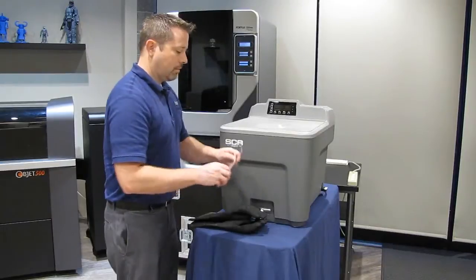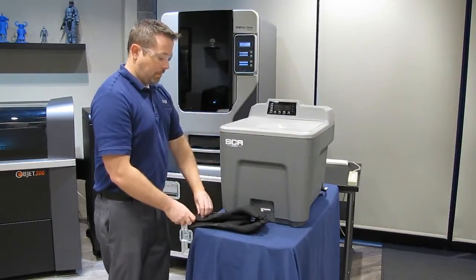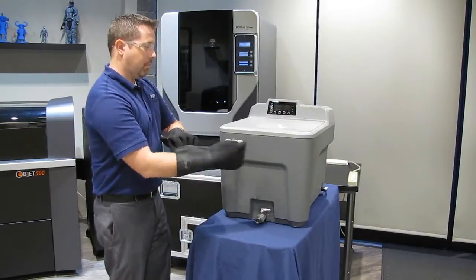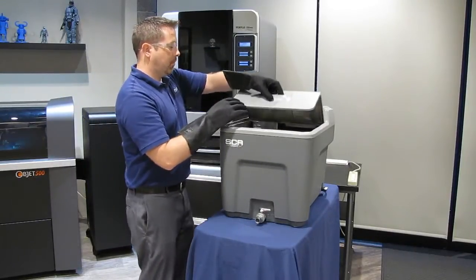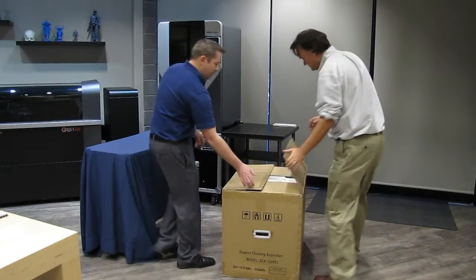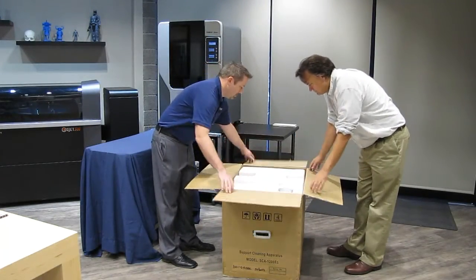You should always wear eye protection and rubber heat resistant gloves when operating the SCA. Fumes from the cleaning solution may cause irritation and the hot water can be scalding. Always lift and move the unit with two people. Never lift the unit by yourself.